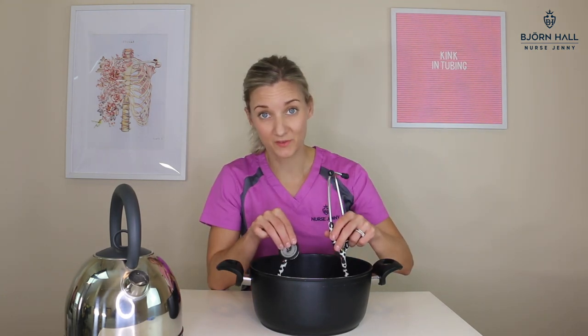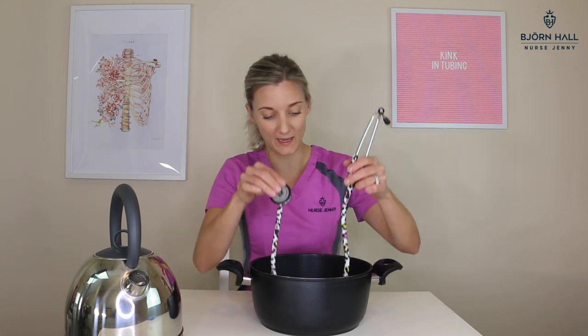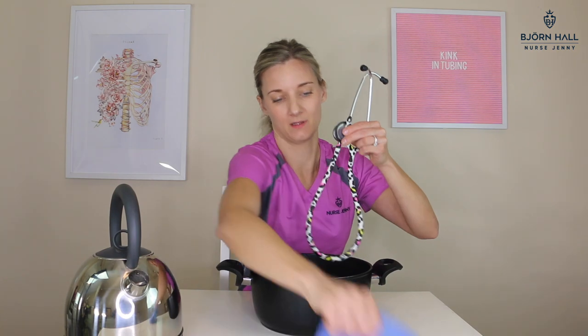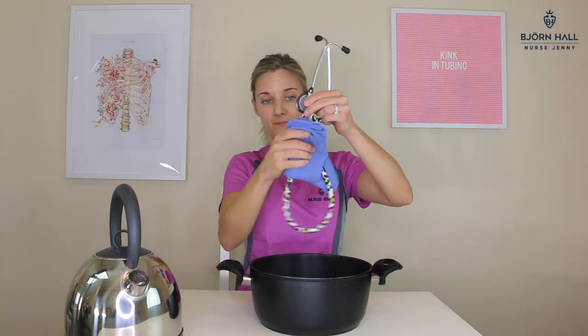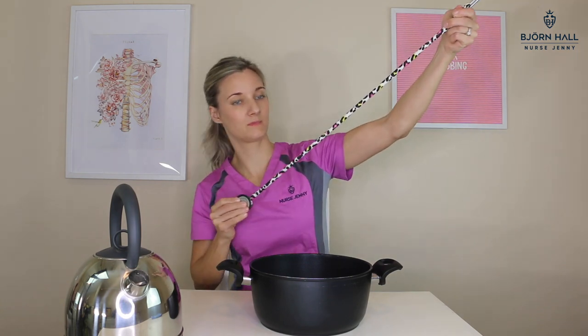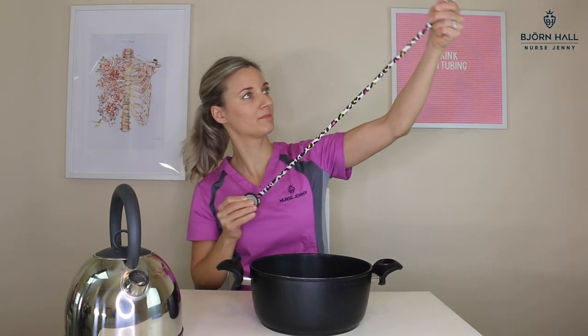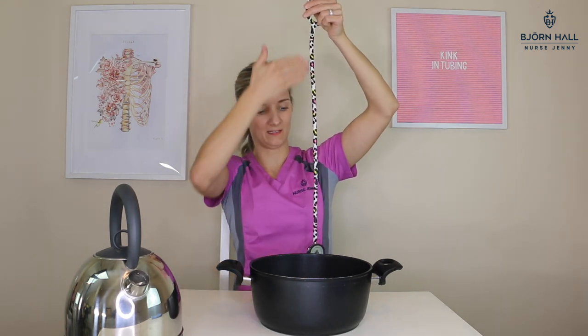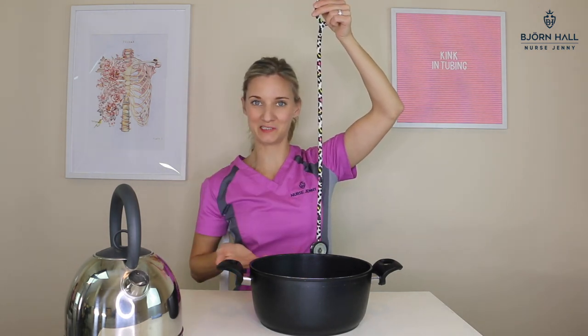Now step three: take the tube out of the water, get a cloth and wipe it down. Give it a gentle tug. And voila, your stethoscope is as good as new and completely straight.